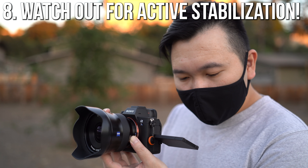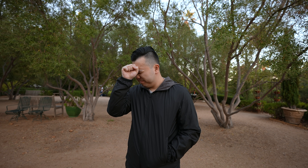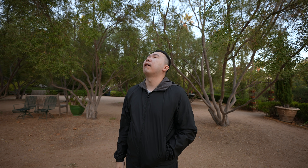Moving on to number eight: you already know active stabilization is great to smooth out handheld shots, but it does crop in 10% of your footage. Not a bad trade off, but if you don't need it, you've got to remember to turn it off. Sometimes that 10% of your screen real estate can make a huge difference, especially if you're shooting with an ultra wide angle lens.